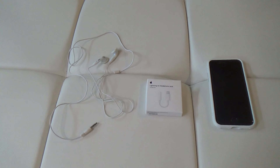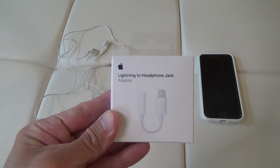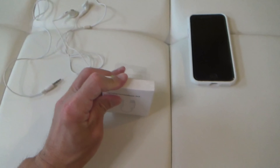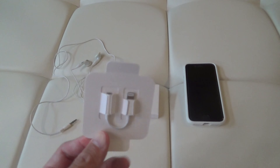Here's an unboxing, look at, and review of my Apple Lightning to headphone jack adapter. I recently got an iPhone SE, and they don't have the 3.5mm headphone jack like my old phone, so I got this so I have a way to plug my wired headphones into my phone.